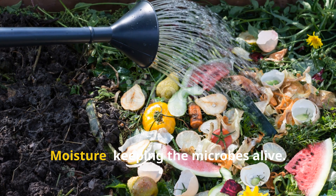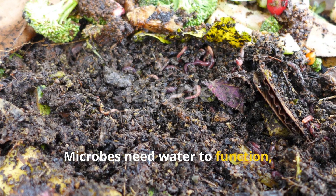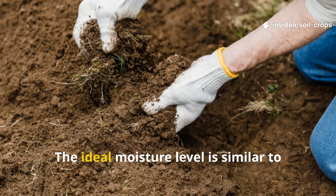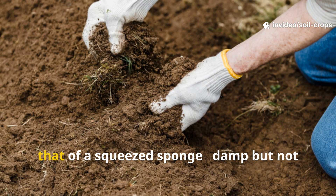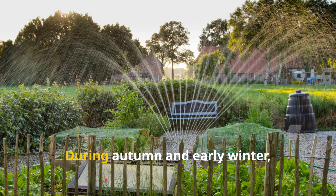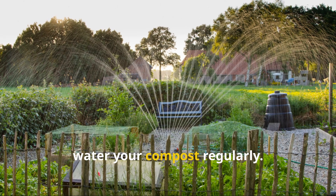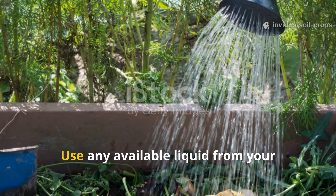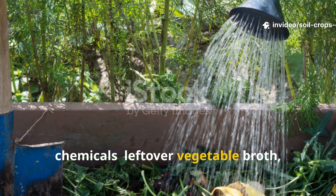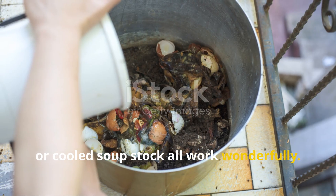Moisture keeps the microbes alive. Microbes need water to function even in cold weather — a dry compost pile is a dead one. The ideal moisture level is similar to that of a squeezed sponge: damp but not dripping wet. During autumn and early winter, if there's little rainfall, water your compost regularly. You can use leftover vegetable broth, pasta water, or cooled soup stock — any kitchen liquid that doesn't contain harsh chemicals works wonderfully.